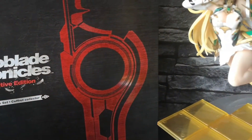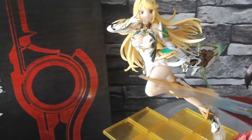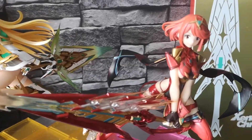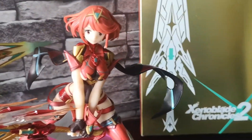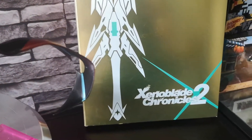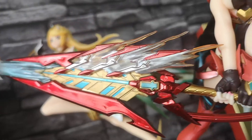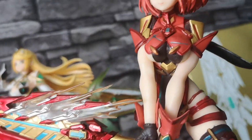It's Bill from Pop Culture Pause Screen with another episode of Bonus Stage, and today we are going to take a look at Xenoblade Chronicles 1 and 2 Collector's Editions, as well as a pair of nifty statues I picked up from eBay of Mythra and Pyra.